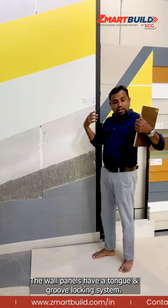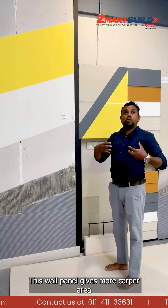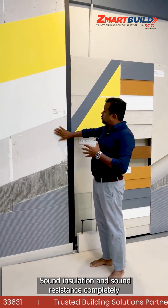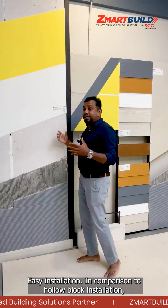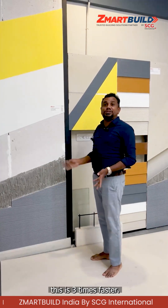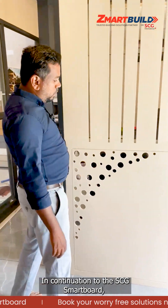It has a tongue and groove locking system. By using this wall panel, we are getting more carpet area. It is fire rated up to four hours, provides sound insulation and sound resistance completely. Installation is very easy — three times faster than hollow block installation.